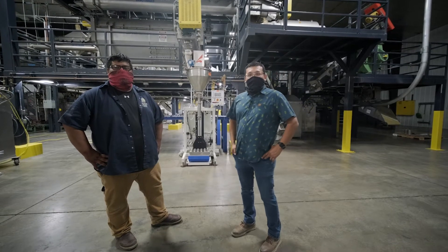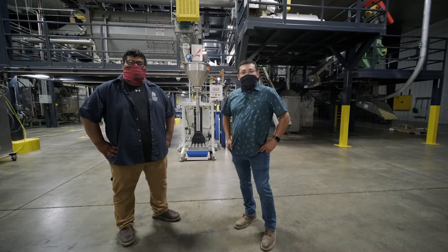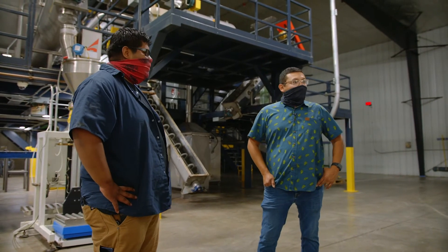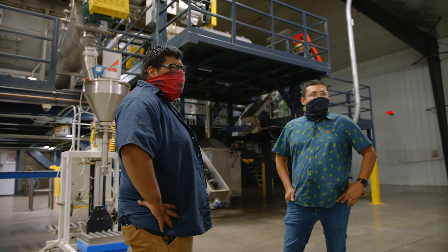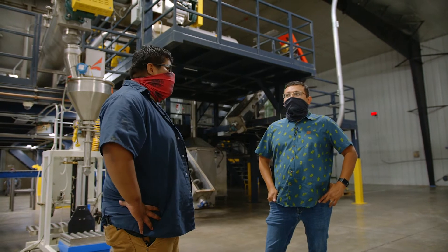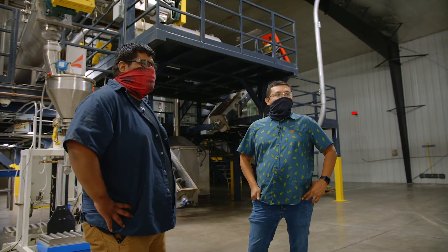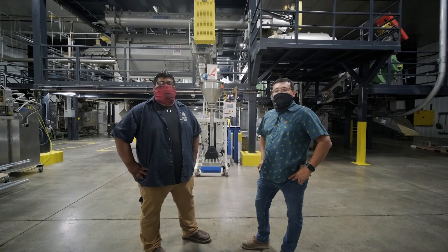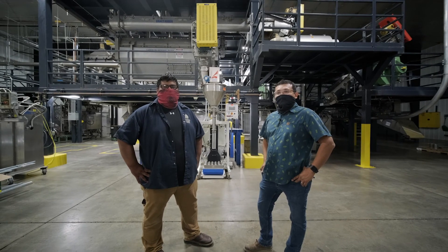Thank you for joining us on a tour of our cryo facility. COVID has been very challenging, and we look forward to the day we can all stand together and give this tour live. As Salvador mentioned, you are more than welcome as brewers to come visit the facility once this whole COVID situation has passed. We look forward to your feedback — we're both kind of camera shy, so we hope our first take is our last take.